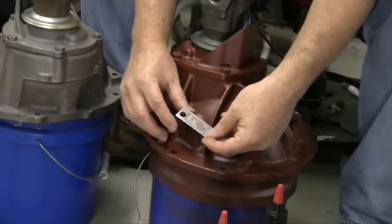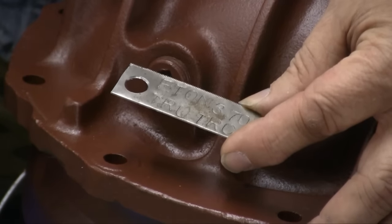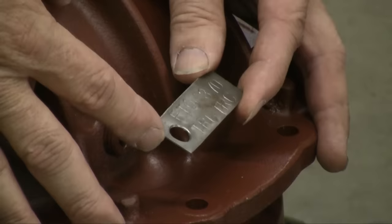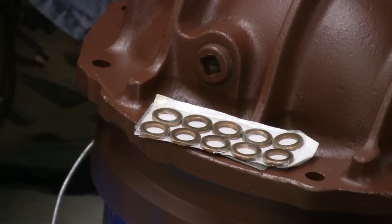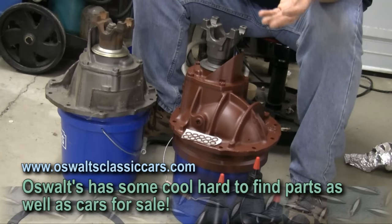I actually made my own axle tag for this axle. Because we're running an Eaton TrueTrack with a 3.70 gear set, I wanted anyone who gets into this down the road to know that. You can get letter stamping sets at tool companies around the US. Also, find yourself some 26/34-inch copper washers — the Ford 9-inch and 8-inch require copper washers to seal correctly. You can no longer get these at Ford as they've been discontinued. National Parts Depot carries them, and you can find them occasionally on eBay.